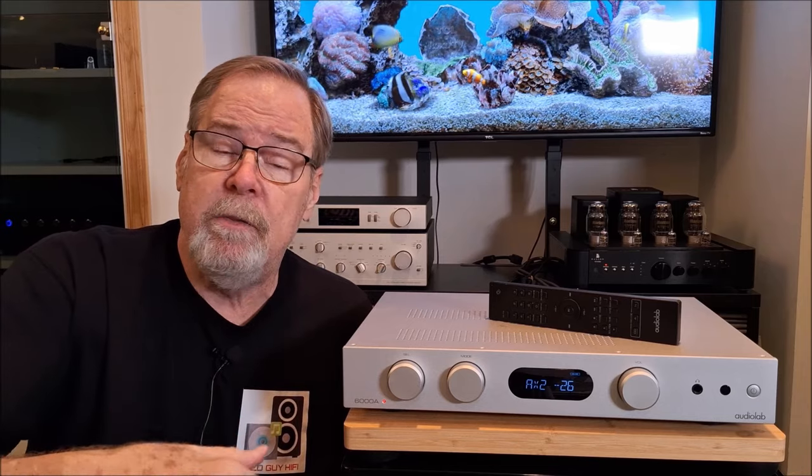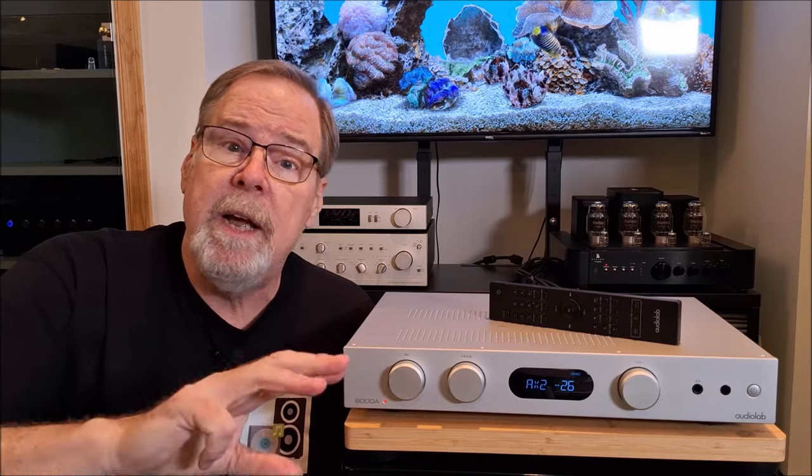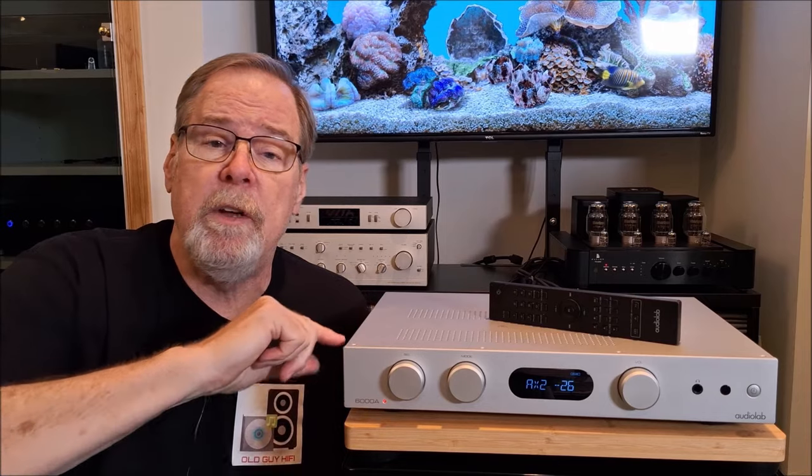Input-wise, it has a phono preamp, it has three auxiliary inputs, it has a home theater bypass and it has a pre-out to run subwoofers. It does have a built-in DAC based on an ESS9018K2M and it has two optical SPDIF and two coax SPDIF inputs. It also has built-in Bluetooth.